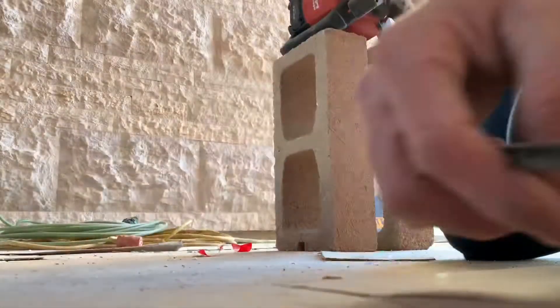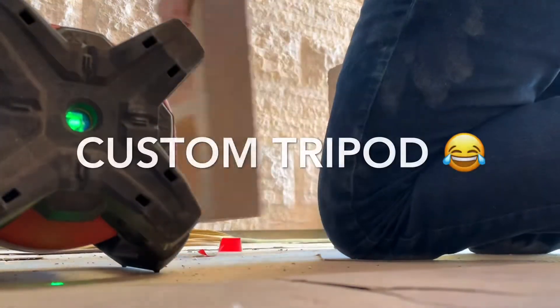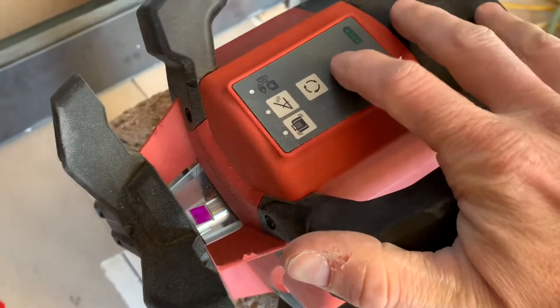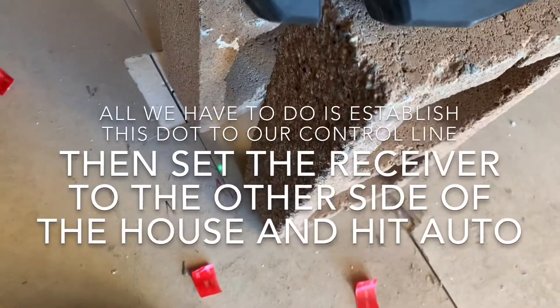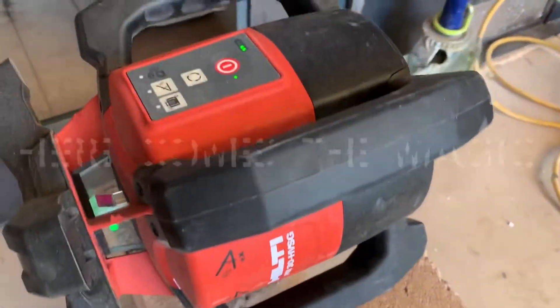Now I gotta get this over there, so watch this. Pull this down. I got this thing set on my plumb dot. Steve's got the receiver - that's about 80 to 100 feet away. He's gonna set that receiver.